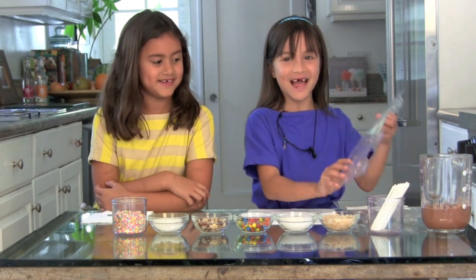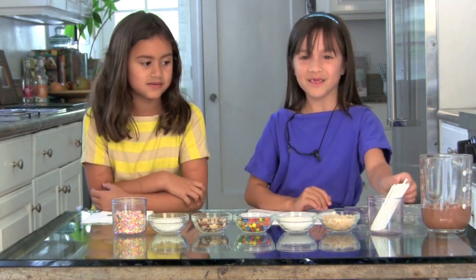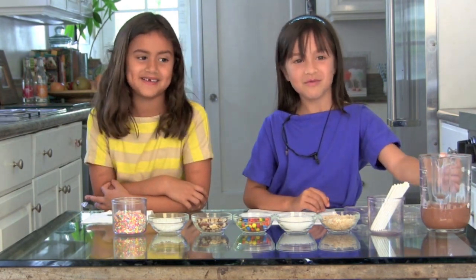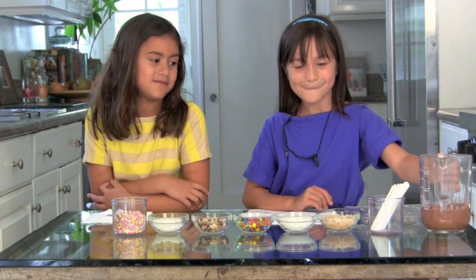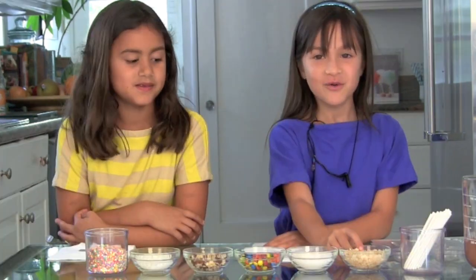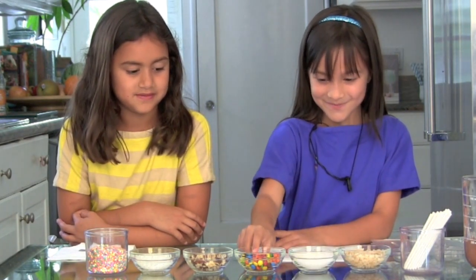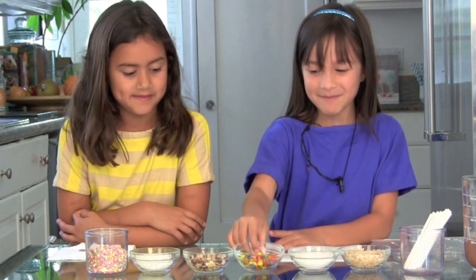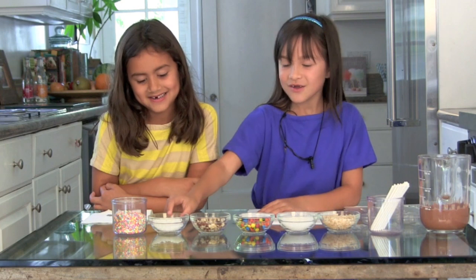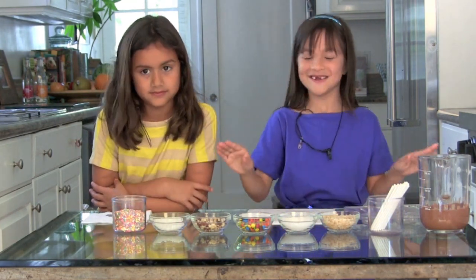To start, you'll need plastic molds, lollipop sticks, melted chocolate chips, and assorted goodies that you like. I have Rice Krispies, sea salt, mini M&M's, almonds, coconut, and sprinkles. But you can use whatever you like.